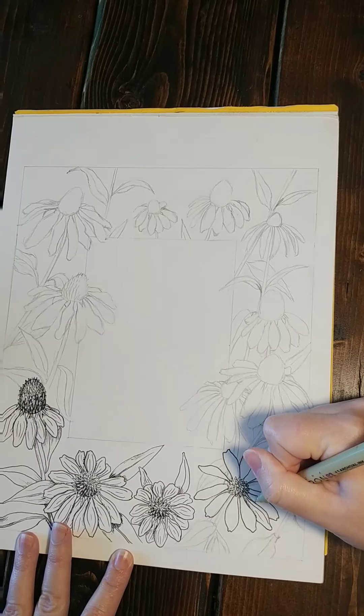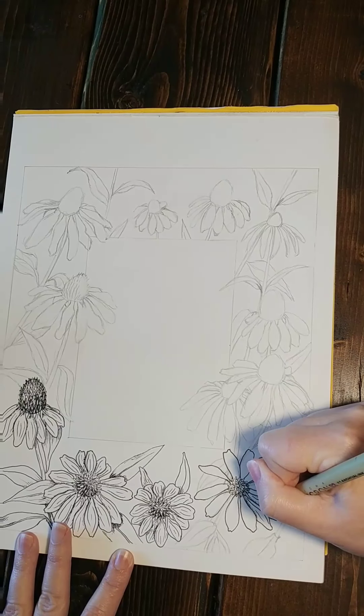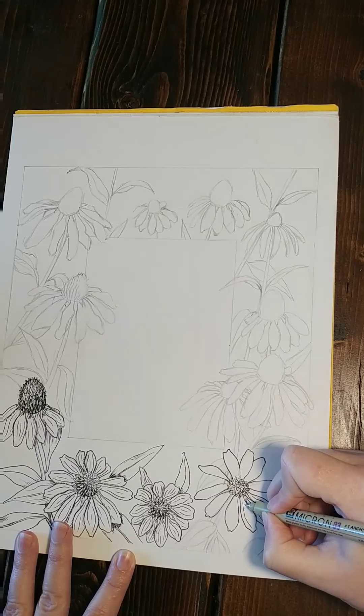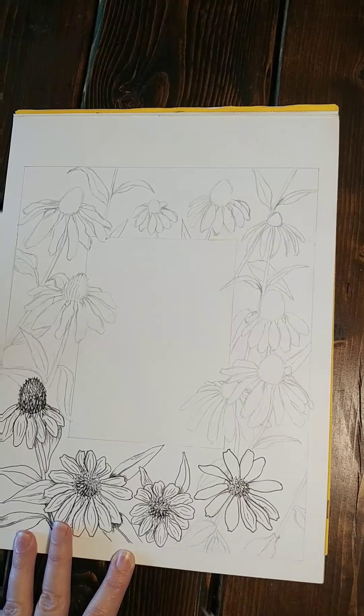Anywhere where a petal overlaps another petal or a leaf, that's where you're going to want to put the shading. And if a petal doesn't overlap anything, you don't want shading unless there's a fold in a petal.